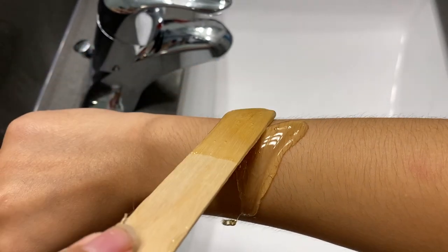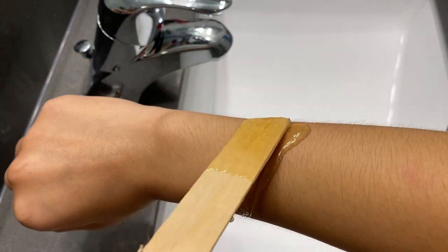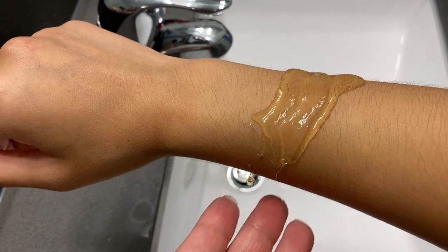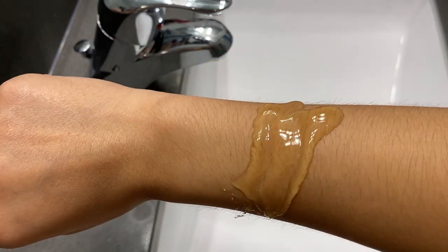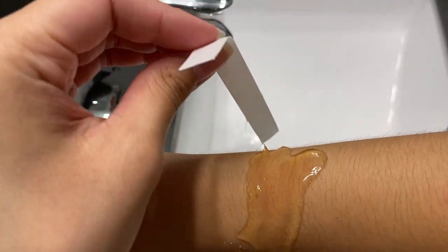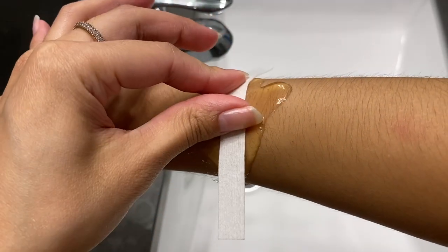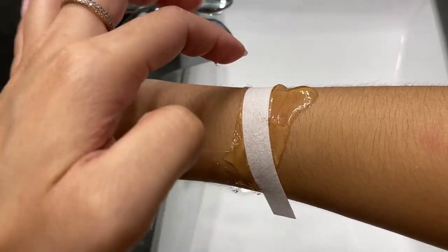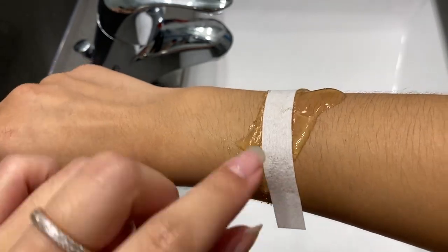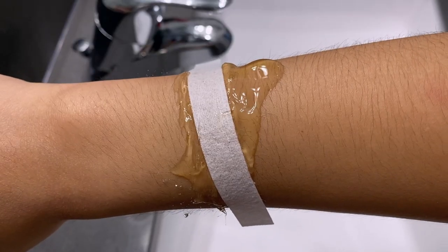When sugar waxing, you actually apply the wax in the opposite direction of your hair growth, instead of the same direction. After you've applied it in the opposite direction, go ahead and get your wax strips — we're actually going to pull the wax in the same direction of the hair growth. This is important because sugar waxing and regular waxing are different. Go ahead and apply the wax onto your arm, get some wax strips out, and apply that on whatever body part you're waxing.